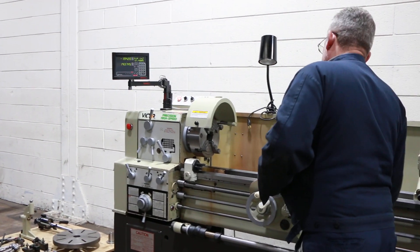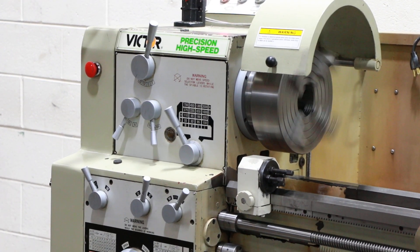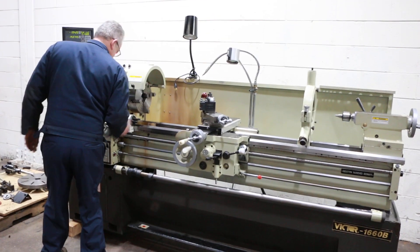That's the spindle brake. Forward and reverse. It has a quick change tool post with some holders.